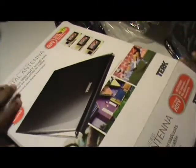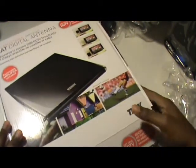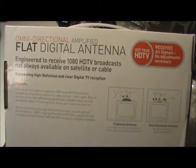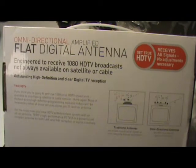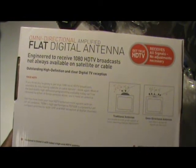Let's take a quick look at the back of it here — sorry for all the scuffling. I just want to read some of it. It says engineered to receive 1080 HDTV broadcast, not always available on satellite or cable. There were two versions of this: a regular version and an amplified version. This is the amplified version.